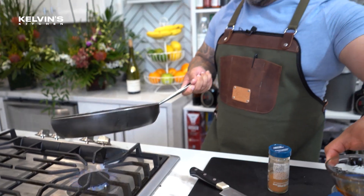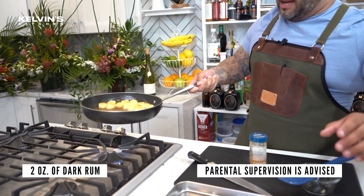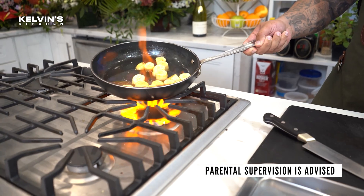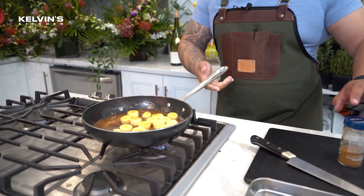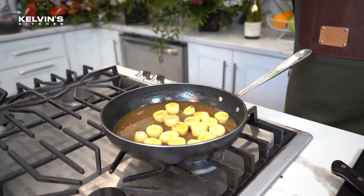Be careful, do not try this if you're under 18 — I don't want you to burn your house down. There's a little flambe right there. We're gonna grab our cinnamon.